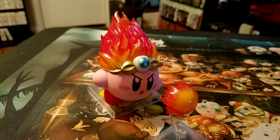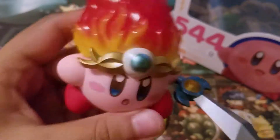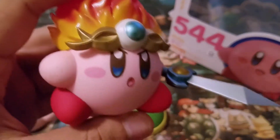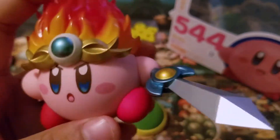Thank you guys for joining me for this really cool unboxing. I'm really glad I recorded this because my reaction is just genuine, I promise. I absolutely adore Kirby, and this is the coolest thing in my collection right now.